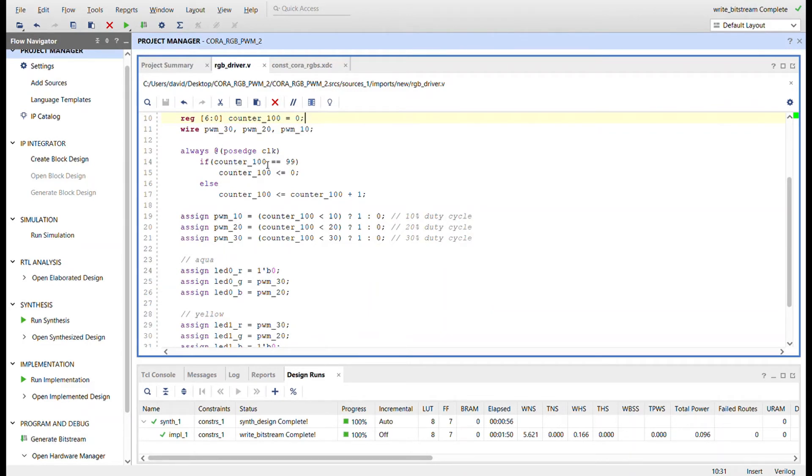Here's the logic for the counter — it's just a basic counter. If we get to 99 we reset it back to 0, otherwise we increment at the positive edge of the clock. Here's how you create the pulse width modulation: if the counter value is less than 10, we set the signal high, otherwise zero. So when the counter is from 0 to 9 (10 ticks) it's on, then from 10 to 99 (90 ticks) it's off — essentially a 10% duty cycle. We do the same thing for 20% and 30%.